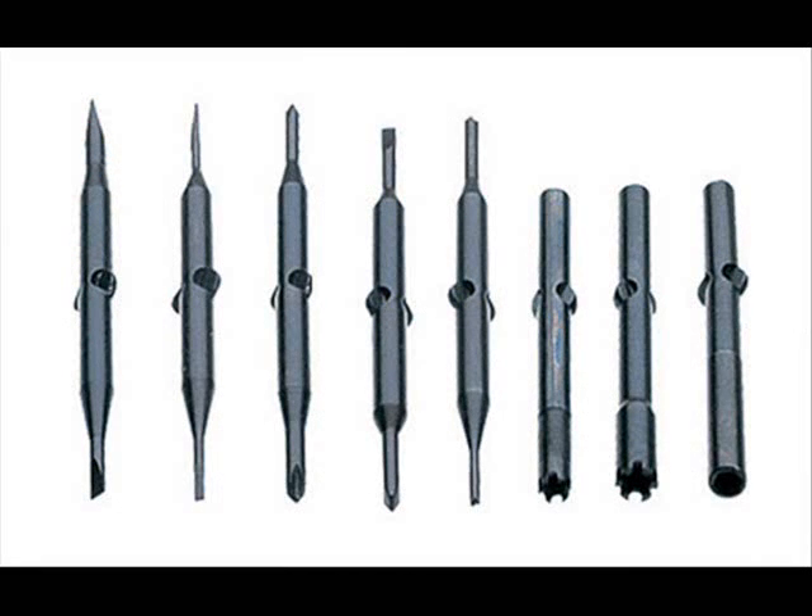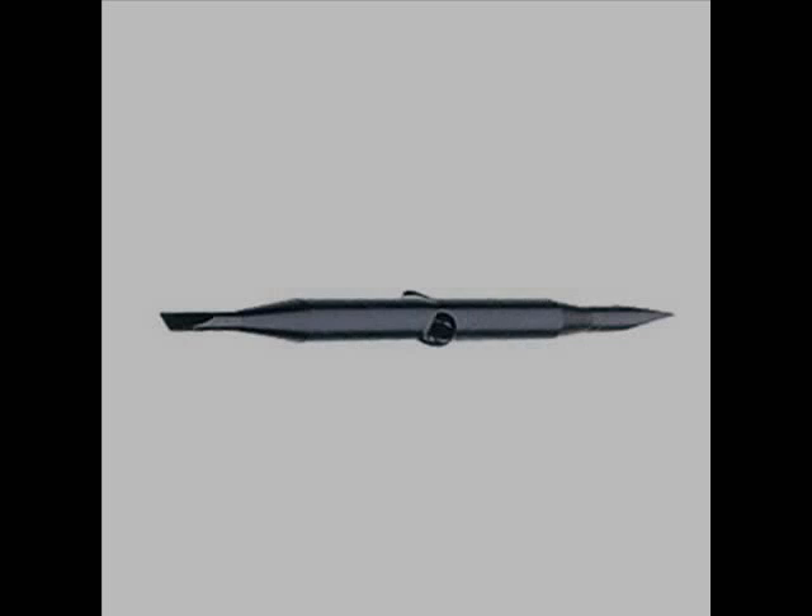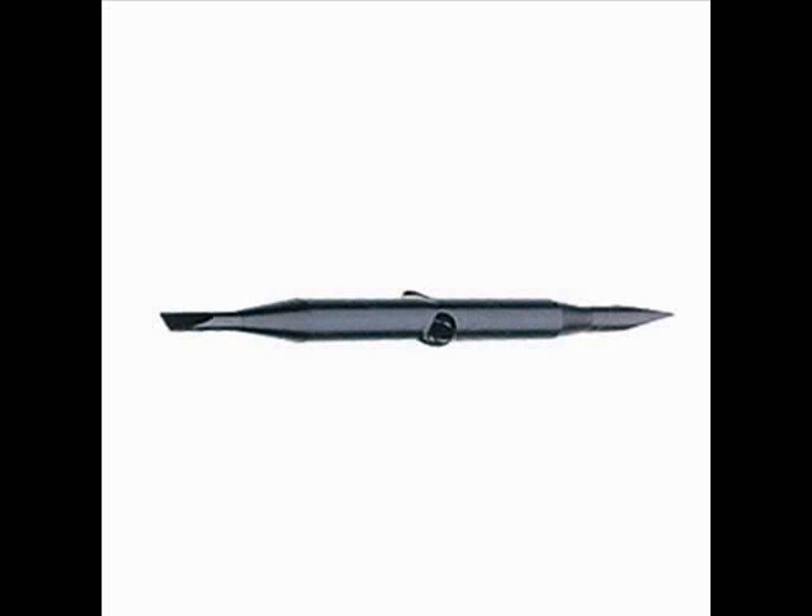Replacement screwdriver blades. These blades fit our deluxe drivers as well as our standard drivers. They are not the blades for the spring clamp screwdriver — that's a completely different blade. The replacement driver blades come in eight different variations. The first is a standard narrow driver blade, a flat blade used on most hinge screws.